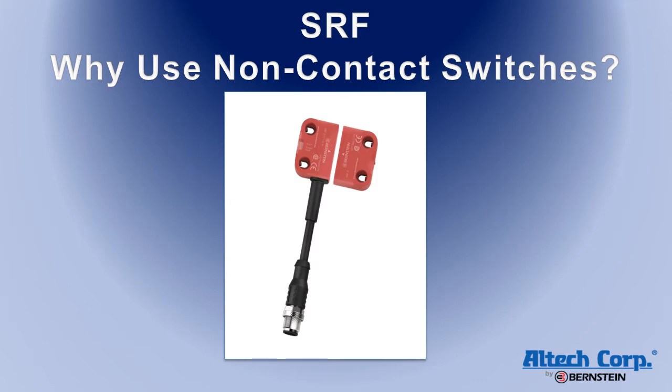Non-contact switches offer solutions to these problems. They have a large misalignment tolerance, up to 13 millimeters. There's no physical contact, so there's no mechanical wear. Uniquely coated actuators are available, so no duplicates are possible. They're easy to wash down with no indentations to catch dirt, and they're easy to install with a minimal amount of alignment issues.